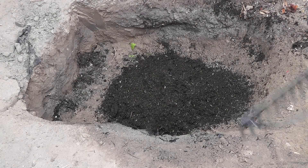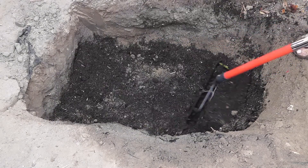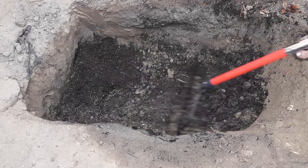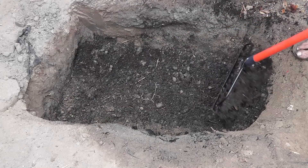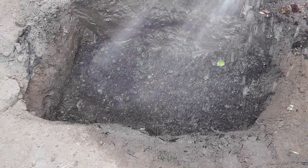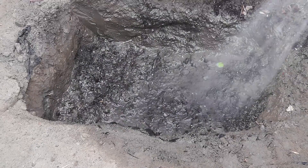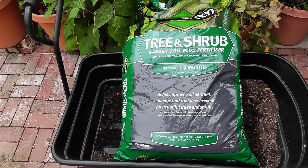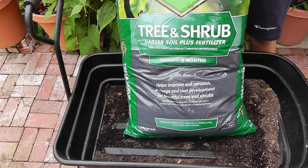When you dig your trench, keep whatever soil came out in a wheelbarrow or aside in a pile. The reason is you need to mix your existing soil with some good quality garden soil or compost, because when you dig that deep — especially for soils that haven't been enriched — there's not going to be a lot of organic matter left. For those in urban areas who can't get horse manure or compost, there are bagged options at your garden center. This product by Staygreen is a tree and shrub garden soil plus fertilizer, available in two cubic foot bags at a reasonable price.